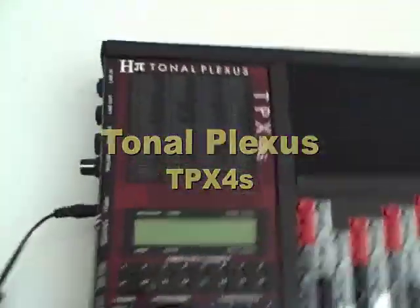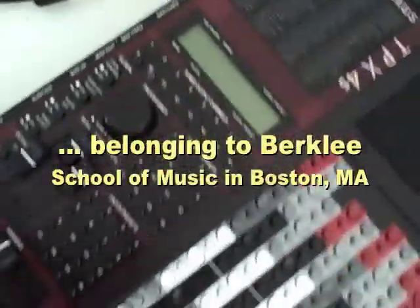This is the recently upgraded Tonal Plexus for the Berklee School of Music. It's got new chips in there, new firmware. The sides are now red instead of black. And it's got new panels over the keys.